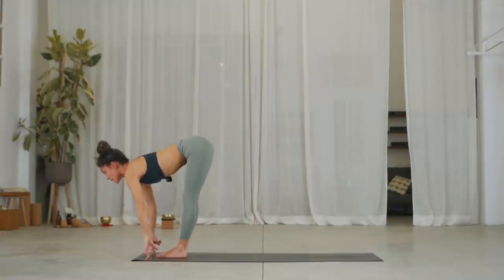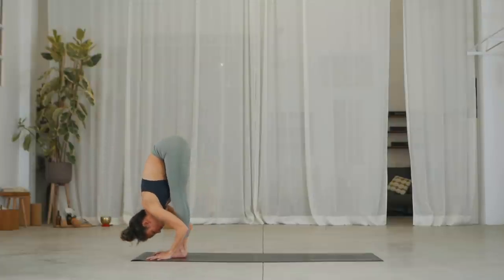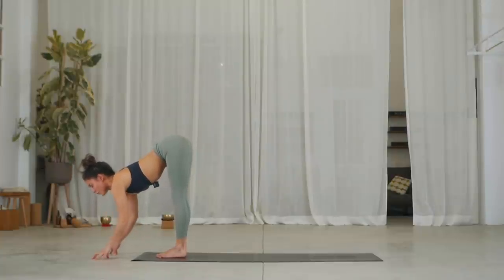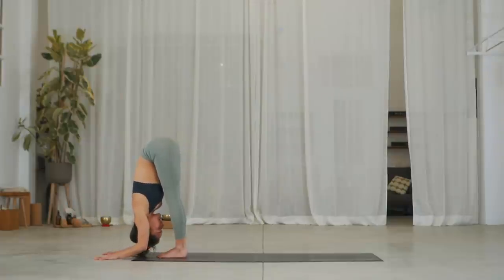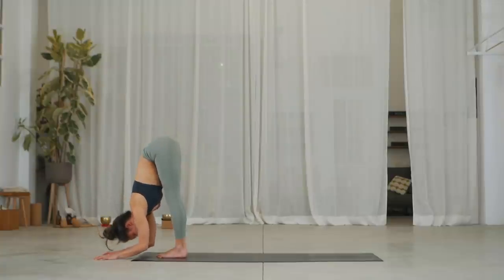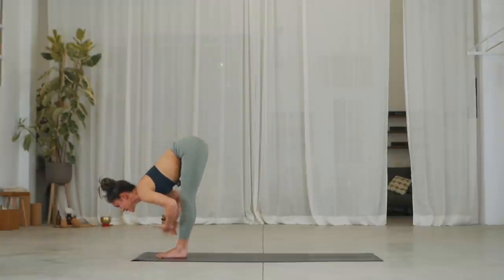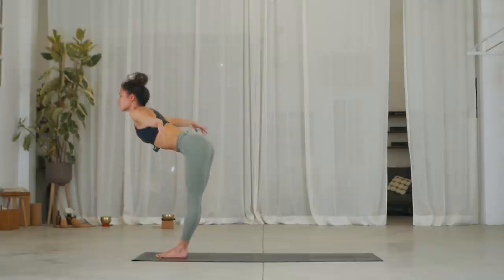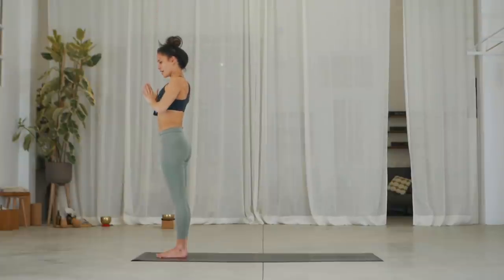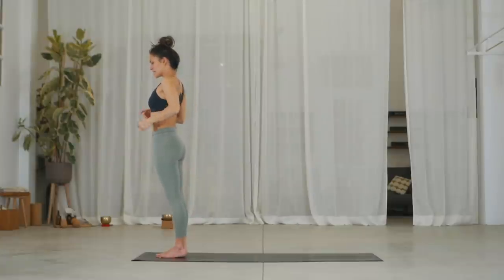Inhale, lengthen the spine. Exhale, forward fold. Two more — inhale, lengthen the spine, hips over heels. Exhale, forward fold. Inhale, lengthen the spine. Exhale, forward fold. Well done. Look forward and stand up. Inhale, arms up, sweep your arms together. Exhale, hands in prayer. Lower your hands into Samasthiti.